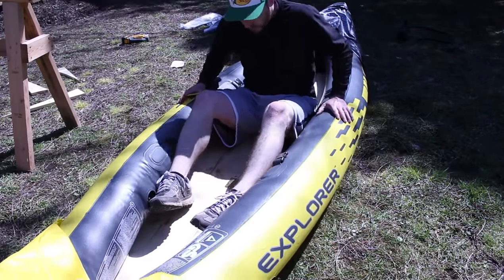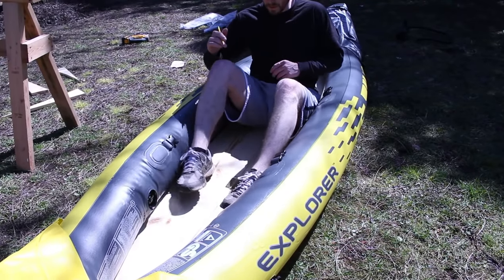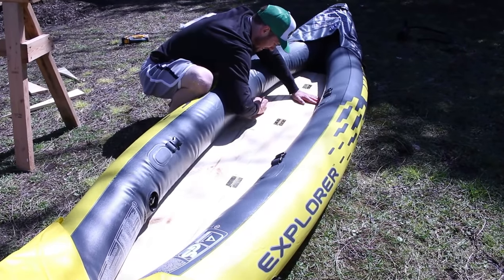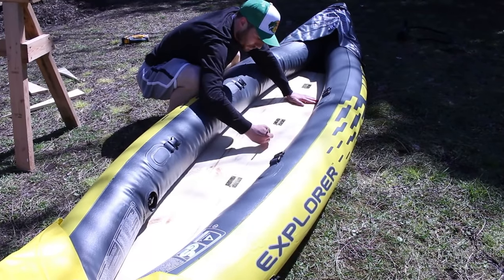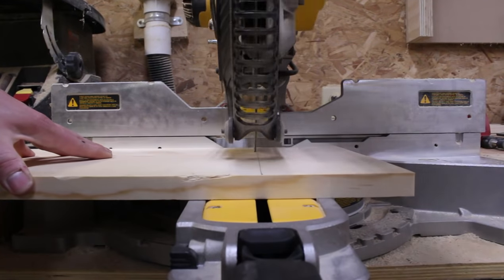I placed the floor back in the kayak so I could determine where I wanted the seat console to be located and how big it needed to be. In this camera shot, I actually placed the floor upside down for no particular reason — the side with the hinges will be on the bottom. Using my miter saw and table saw, I cut down my boards for the seat console.